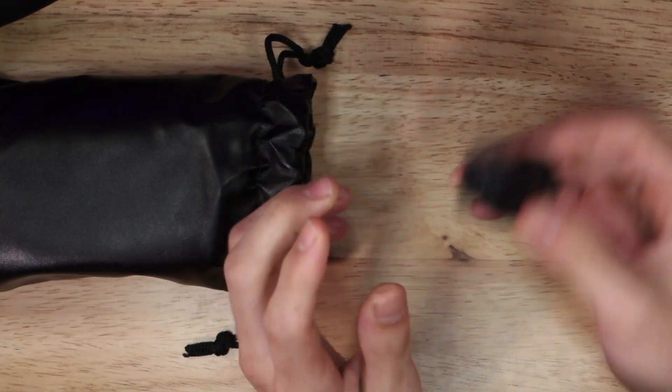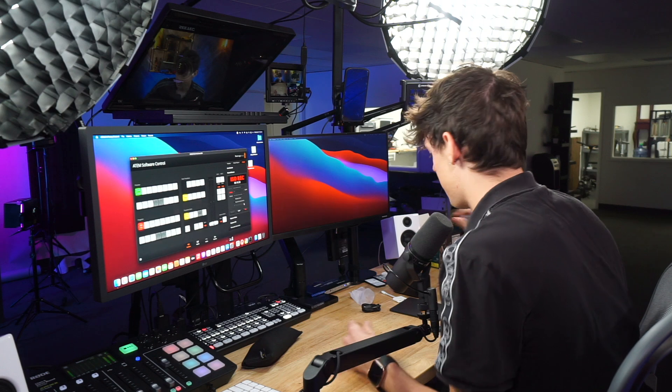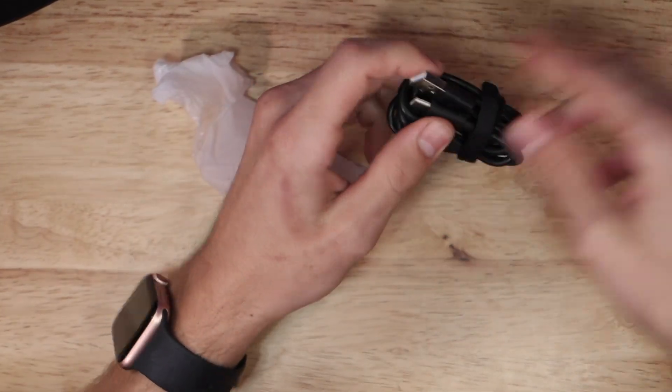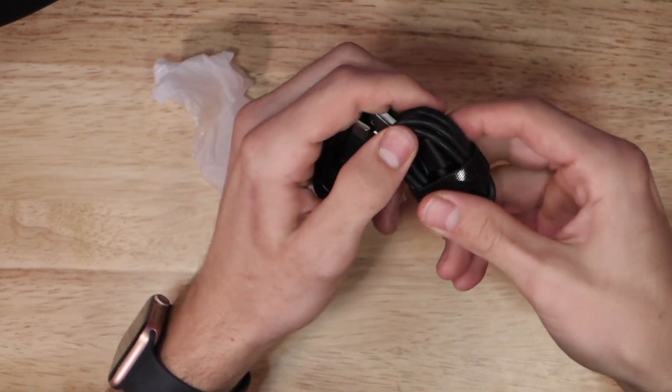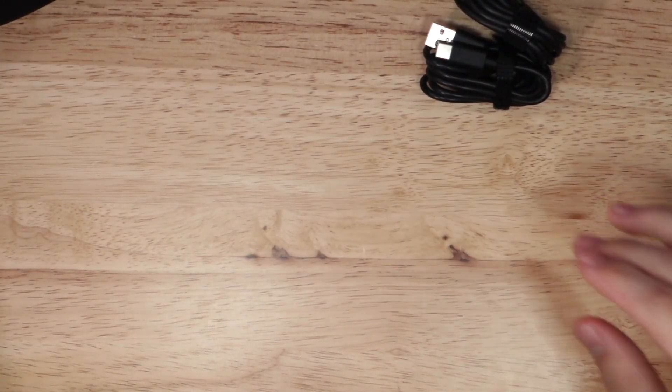Inside the goodie bag we have a nice USB-C to USB-C cable that's going to be for charging the device. Anyways, everything is out of the case and I have another goodie bag here. As I rip open this one, it comes with a USB-A to USB-C cable. So they send you two cables in case you don't have a USB-C to USB-C block or charging station — they include a USB-A to USB-C cable, which is very nice of them.